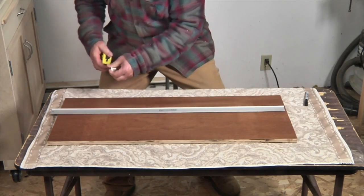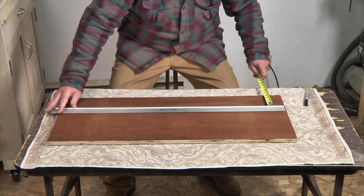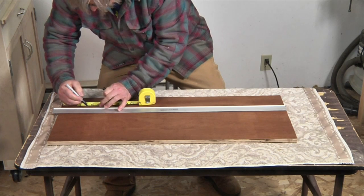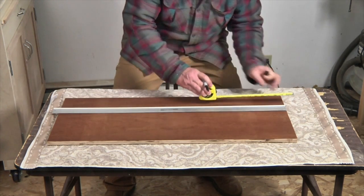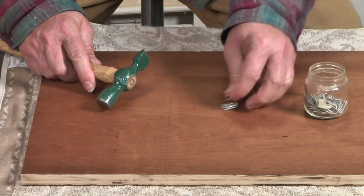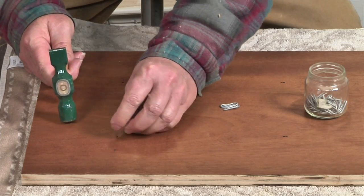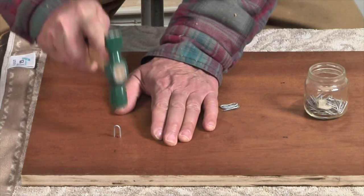Now with the top surface of the lid facing up, I mark the position of the buttons just the same as I did on the foam earlier. In order to be able to attach the buttons to the top of the lid, I have to secure them via u-shaped fence staples, which I drive one at each button location.